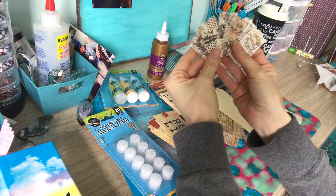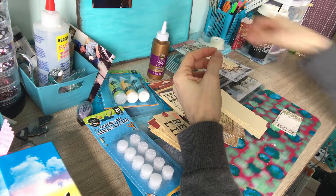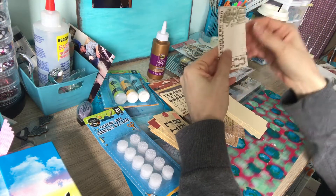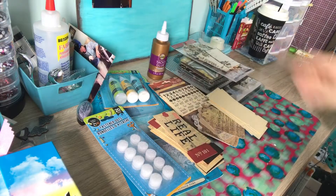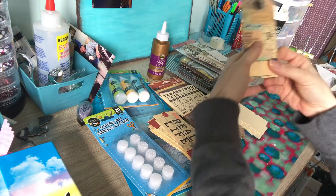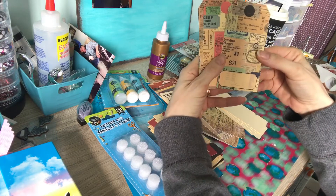Here are some more little tags to add — some bigger ones and some big tags.